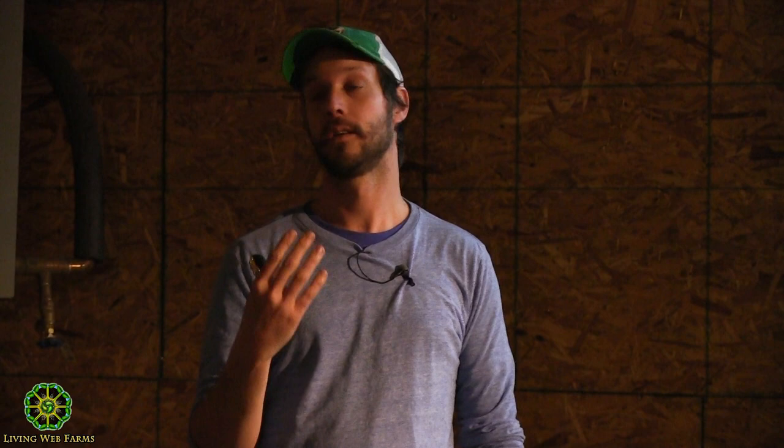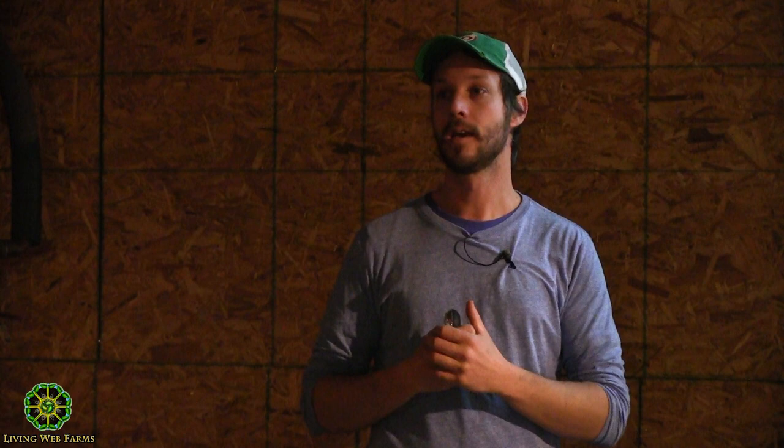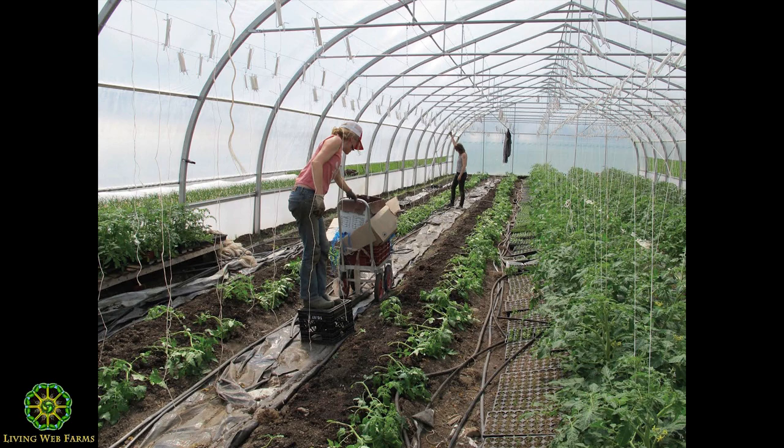We were growing tomatoes in hoop houses — two hoop houses that were 16 feet wide by 100 feet. After visiting other greenhouse operations, we replaced the two hoop houses with one 32-foot greenhouse: higher, more volume, more light, but the same footprint.